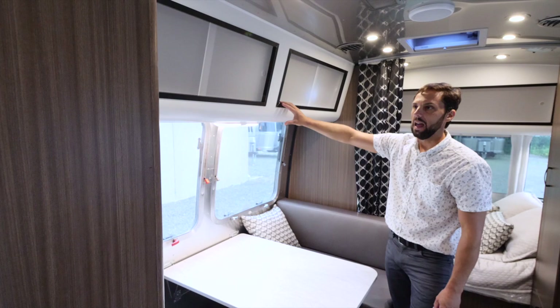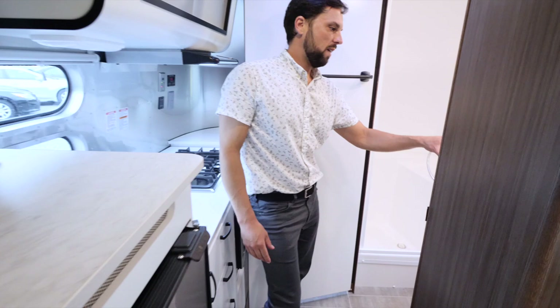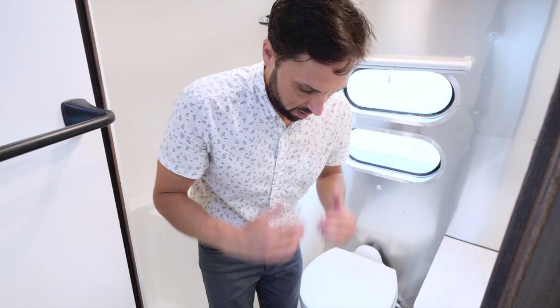There's a dry bath so the shower and toilet are separate, and there's a vanity sink inside as well. It's a very spacious room — you can get out of the shower, towel down, get dressed, brush your teeth, shave, whatever you have to do, all in this one compartment.